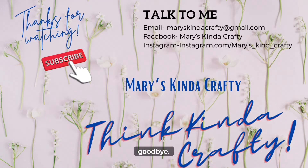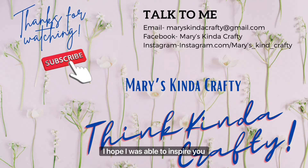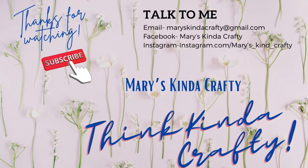Well, it's time to say goodbye. Thank you for watching today. If you haven't already, please subscribe to my channel. I hope I was able to inspire you to think kind of crafty. Bye! See ya.